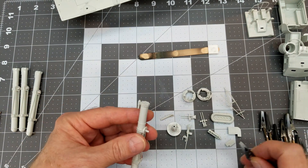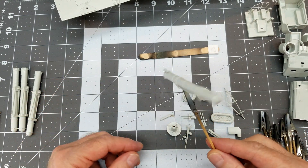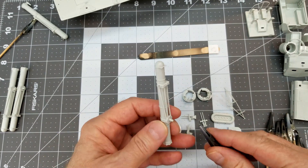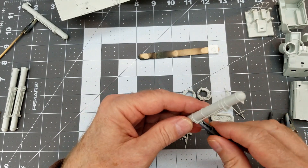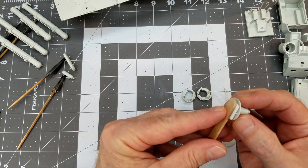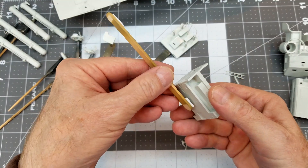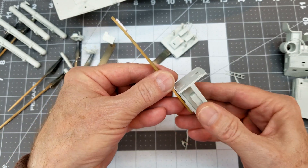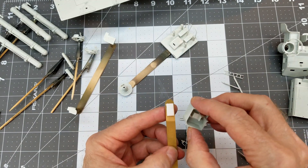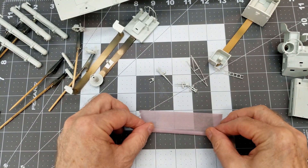The key to a successful paint job is all about preparation. Number one, you want to make sure that the surface is clean, free from all those little particles of dust from the fitting and sanding of the parts. I used a cotton swab and a little bit of rubbing alcohol to make sure there's no grease and oils from my fingers on the parts. Then I wash my hands so they're nice and dry and clean before I start preparing the parts for painting.